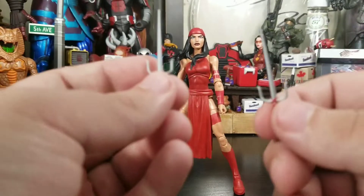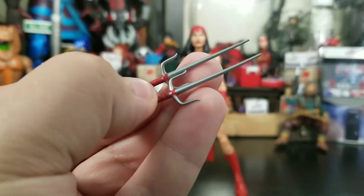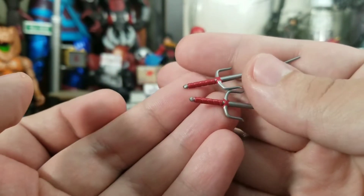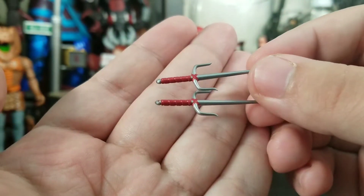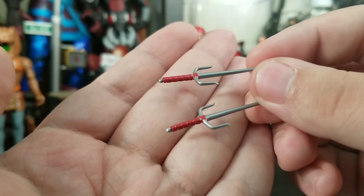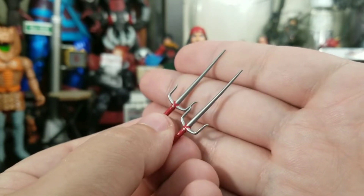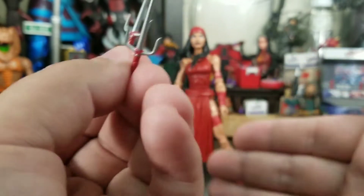She comes with two weapons which I think are freaking gorgeous. We get these nice sai and I'm really impressed — the handles and everything are painted very nicely. There's a little bit of extra red on one but that's gorgeous, nice plastic they used. They're very thin and tiny, it's beautiful. It reminds me of getting sai with my G.I. Joe Storm Shadow — the Resolute Storm Shadow came with sai and stuff like that.